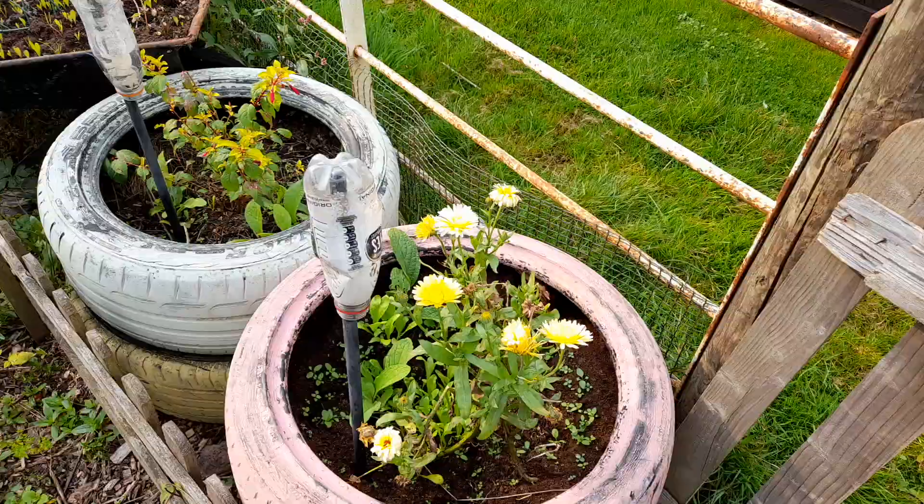Then I started researching growing in tires, just to see what people thought about it — whether it was a good thing or a bad thing. And it turns out, and I've known this now for a couple of years and I've been itching to do this video on it — growing food crops in tires is bad. It's really bad, in fact.